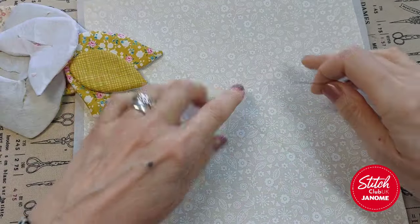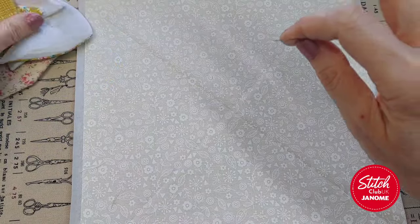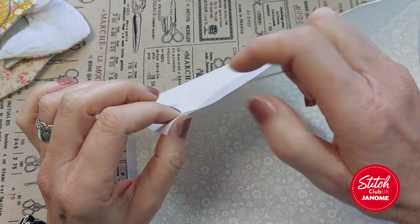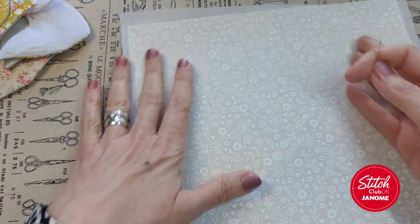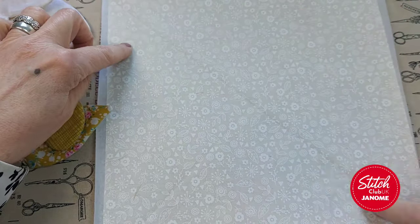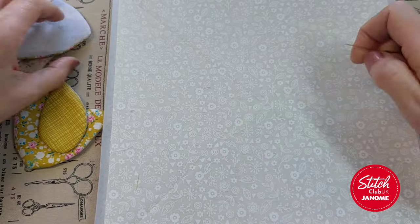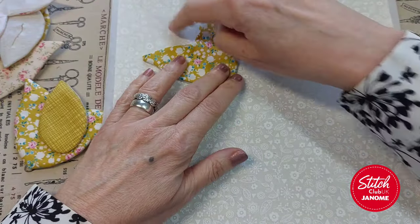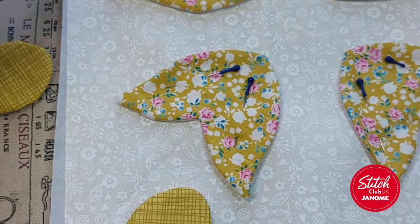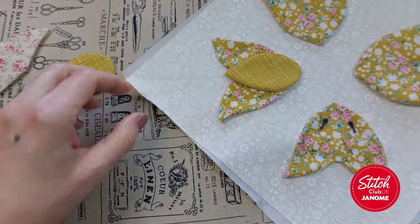Once I've done all my shapes, this is now going to be the centre of my block - a nine and a half inch square. I've put on stitch and tear; you need some kind of stabiliser for this. I prefer stitch and tear because then I can take it away and don't have anything extra on my quilt block before adding batting and quilting. I've folded corner to corner so I've got a fold line to arrange these shapes along and make sure they're all nicely even with enough gap for my quarter inch seam.